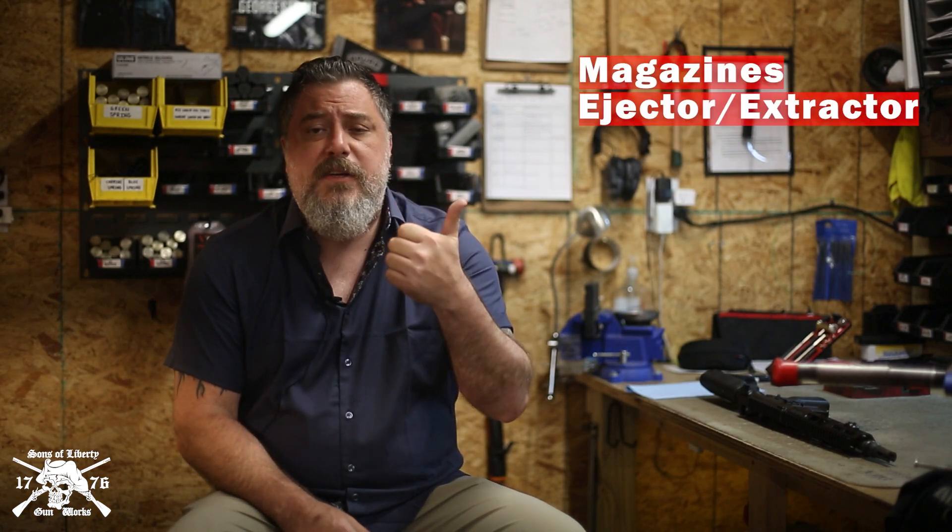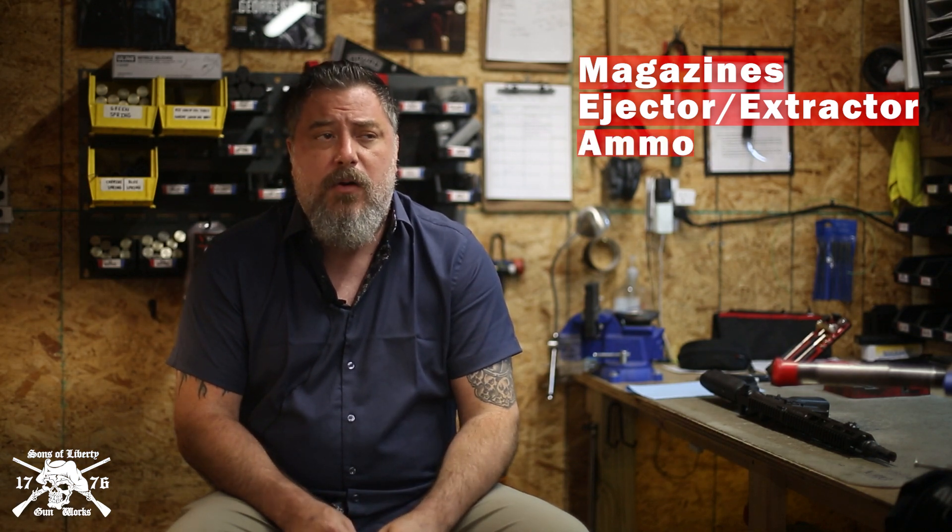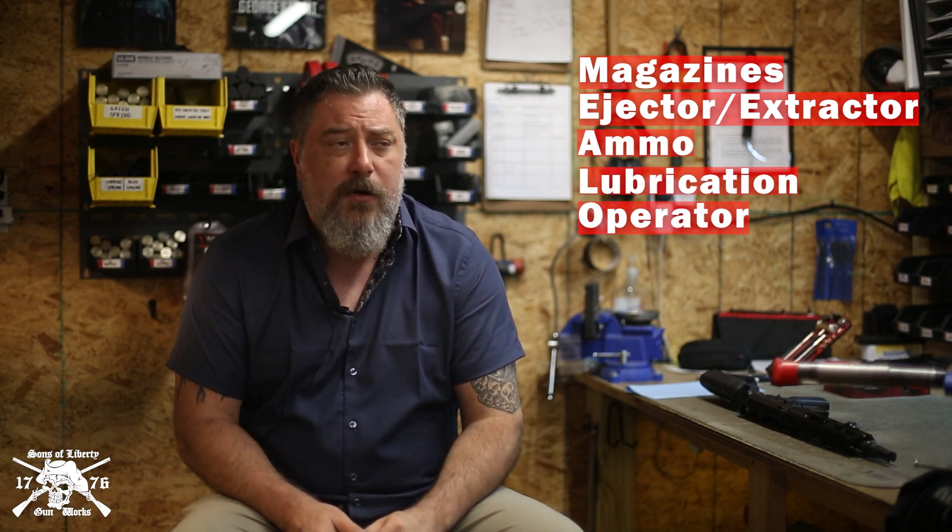It's an acronym: MEALO — M-E-A-L-O. M is for Magazine, E is for Ejector/Extractor, A is for Ammo, L is for Lubrication, and O is for Operator — did you mess something up?